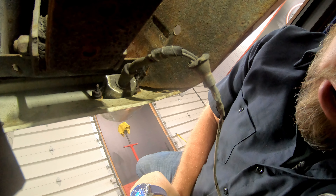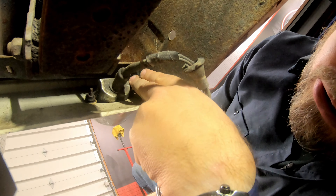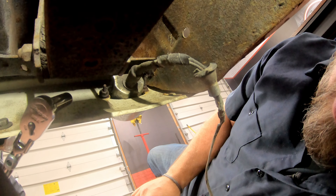Now we're going to go old school, just like you guys are doing at home — I'm on my back doing this. Basically, you've got two nuts on these two studs that go through the valance. Just remove the nuts to remove your factory backup light.